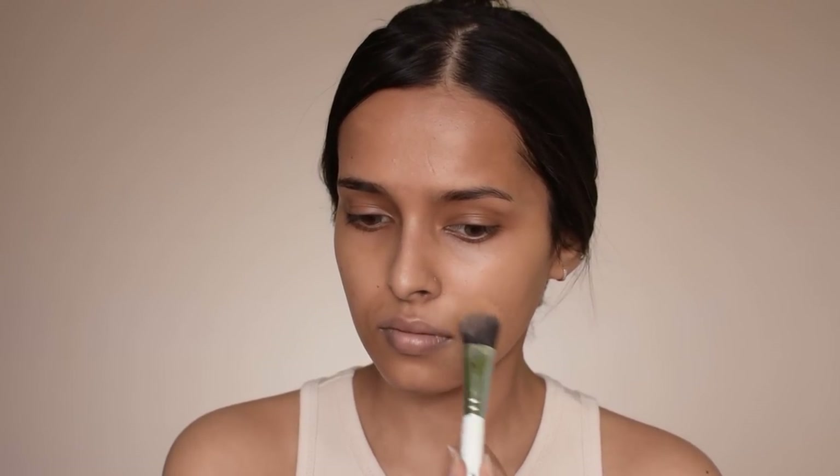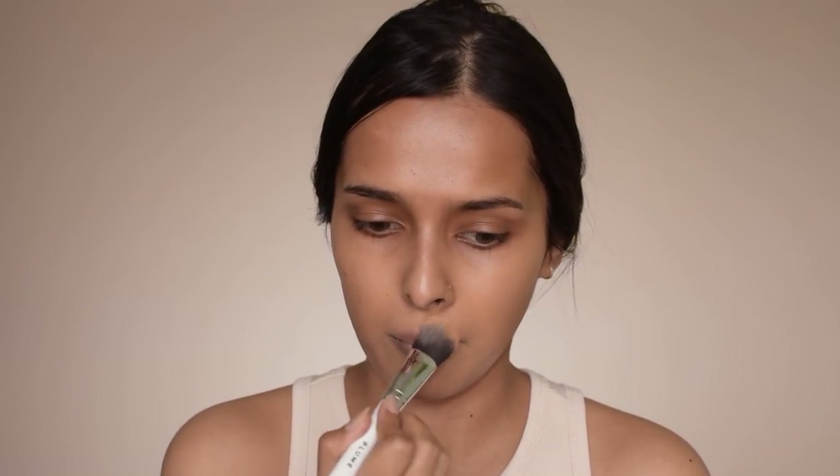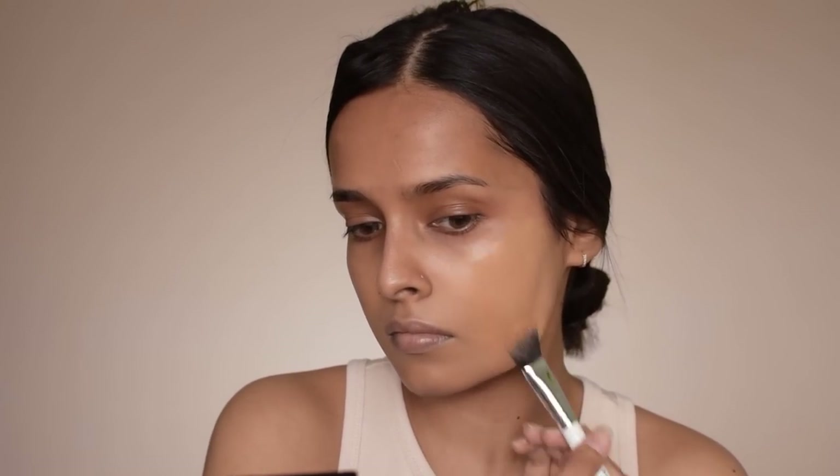For foundation I'm using the MAC Studio Fix Fluid mini foundation in NC40. MAC launched 10 shades in the mini Studio Fix Fluid foundation. If you've watched my older videos you know how much I love this foundation — this shade was also my first perfect foundation match. It does oxidize a bit, so keep that in mind. The coverage is medium buildable, so you can start with medium coverage and build it up to full coverage. I love applying it with a foundation brush and then a makeup sponge to even everything out.